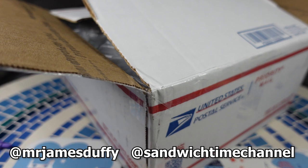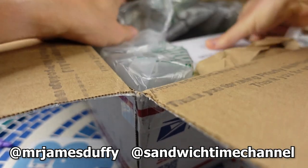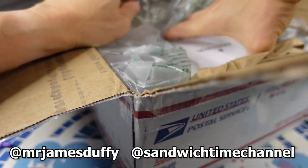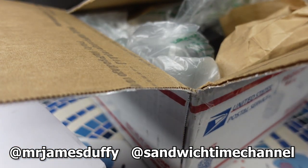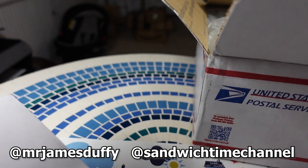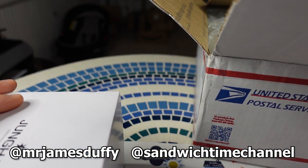Here we go. Oh, Young Hands — first time I get a Young Hands in at the channel. This is the first time.